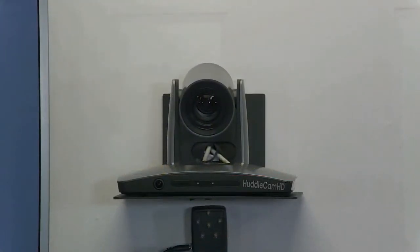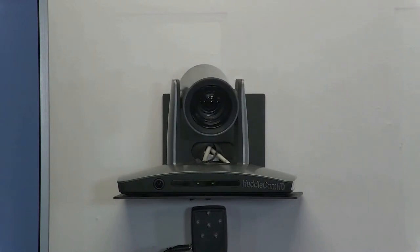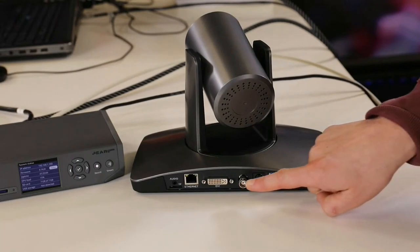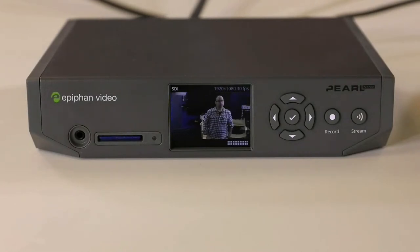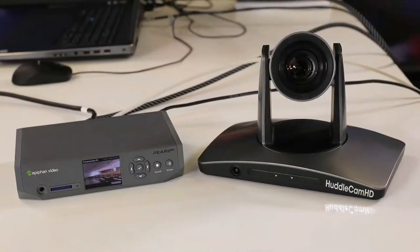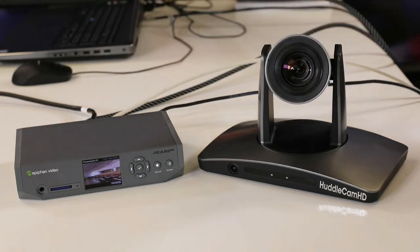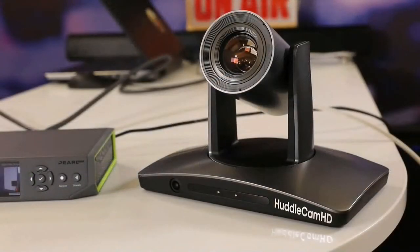In the layout area you can crop the video feed, optimize the layout, and even add a picture-in-picture. Set up the channel with a variety of different layouts to always capture the most important content for your recorded lectures. Once connected to the Pearl Nano, the HuddleCam HD Simple Track 2 does not require a camera operator. The Pearl Nano can be set up with learning management software to automatically schedule recordings, automating the entire lecture capture process.